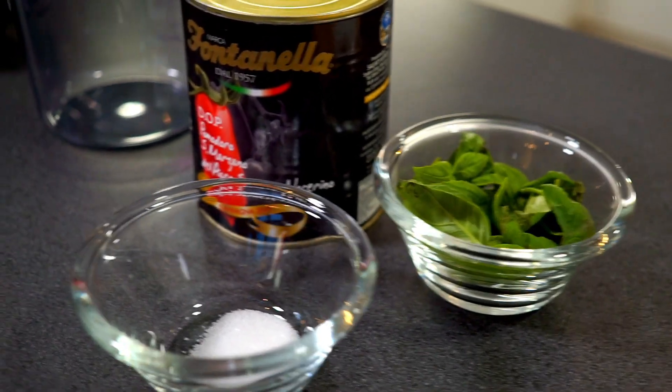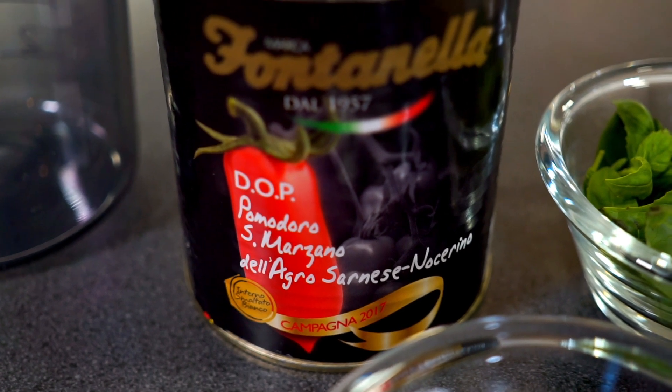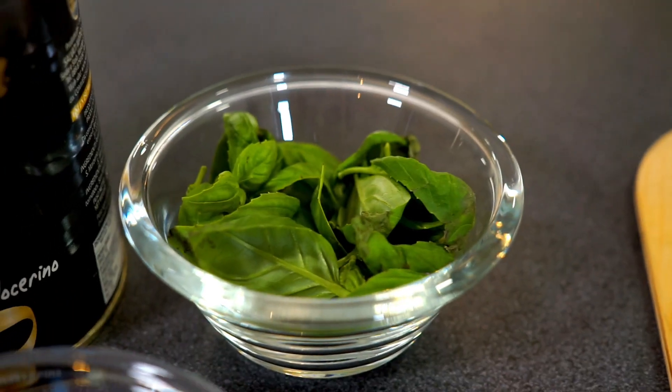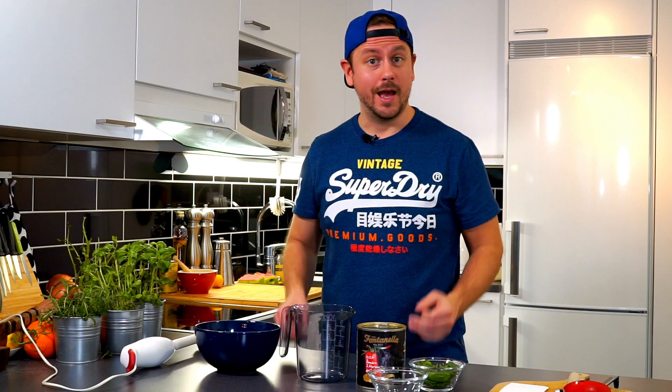Let's look at the ingredients. We got canned tomatoes. Go for San Martano if you can — they are the best. Then we got fresh basil and salt. And that's all you need. Sounds easy, right?